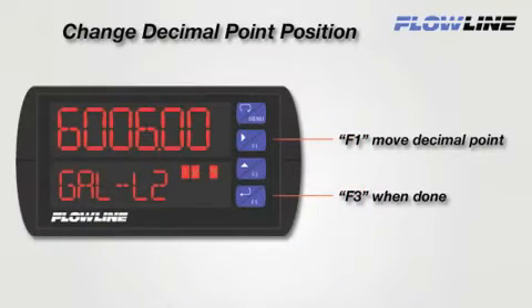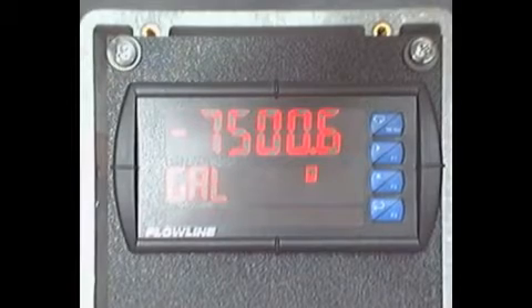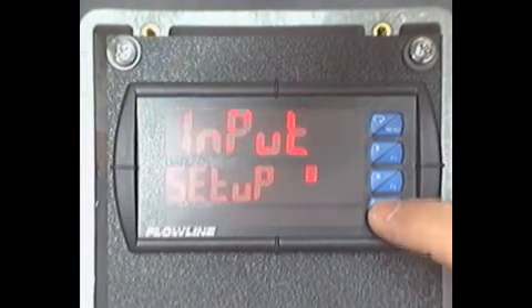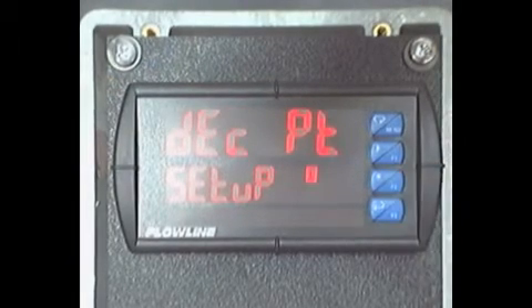We will use the F1 and F3 buttons to configure the decimal point. To start, press the Menu button and then F2 twice. When you see Setup, press F3. Now press F2 once, and you will see DEC-PT displayed.